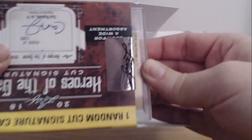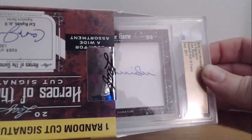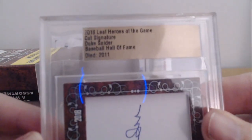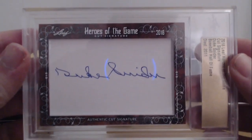I think it's literally just one card, so this is gonna be a pretty quick video. Let's take a look. Heroes of the Game — it's in a one-touch.